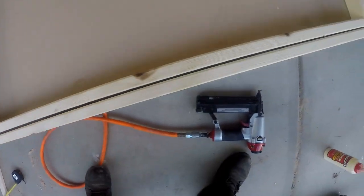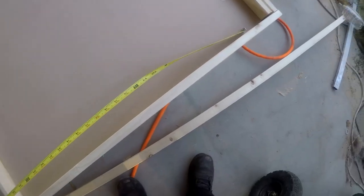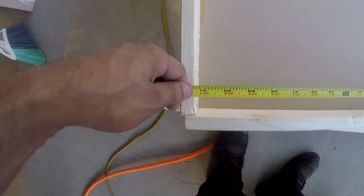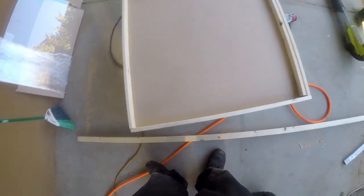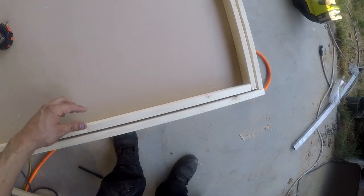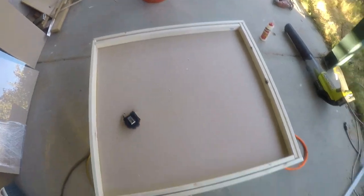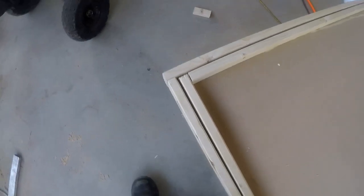That should do the trick — plenty of gap in between, and that should work. Let's do the other measurements for the remaining pieces. It's going to be more or less 31 and a quarter. Everybody's sizes will be slightly different. It doesn't really matter if you cut it a little short since this is going to be towards the back. I'm just going to go with 31 and a quarter and cut it twice for the other side, then go ahead and glue and screw it on.